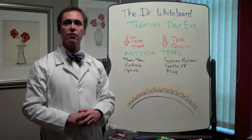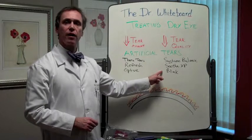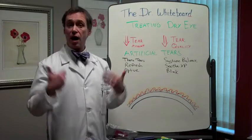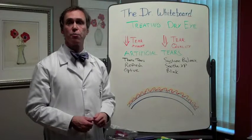The three types of tears that tend to work best to stabilize the tear film are Systane Balance, Soothe XP, and Blink. Once again there are lots of other tears out there, but these are the three that the doctors at Sky Vision have found actually work best if your tear quality is poor.